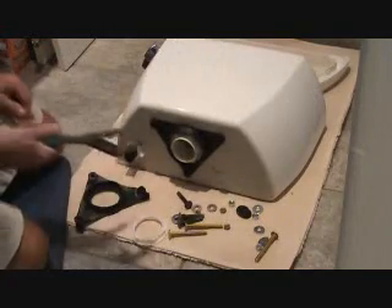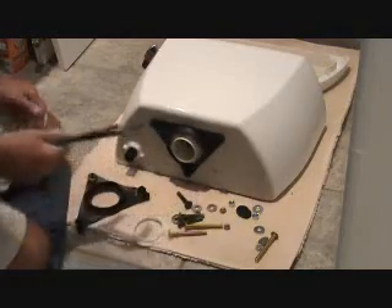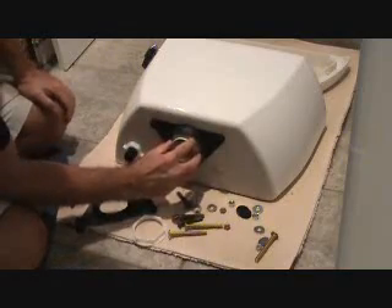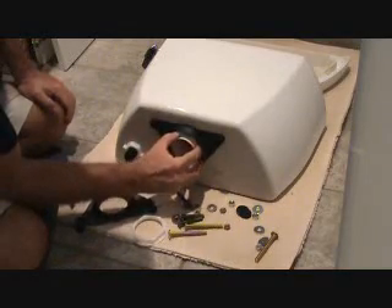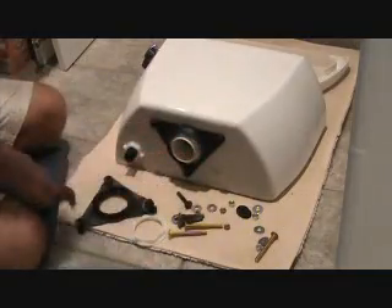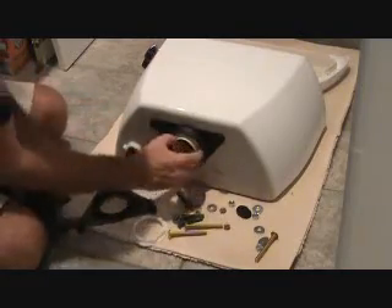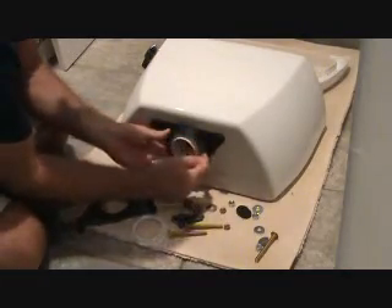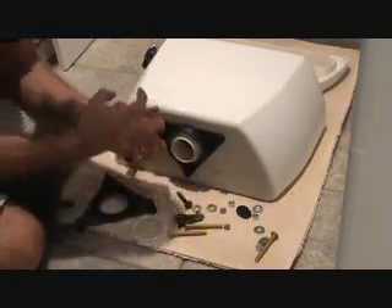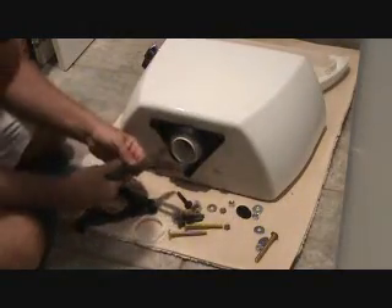Now before I tighten up that nut, I've got my trusty channel locks here. I'm going to try to tighten that with them. I went to the hardware store trying to find if they had a special wrench to fit in there and tighten that up a little differently than the channel locks, because remember how tight that was when I took it off — I had to cut this rim out of there to get right in there.